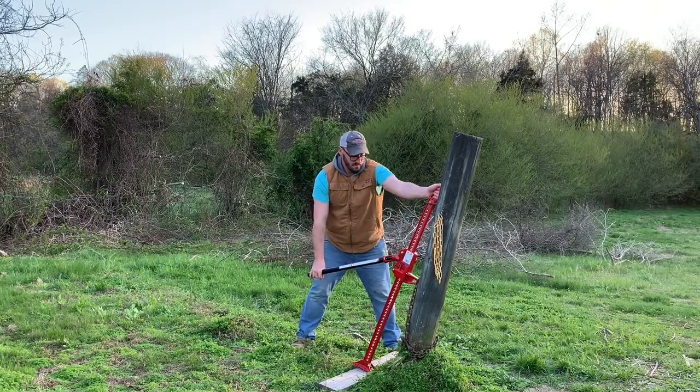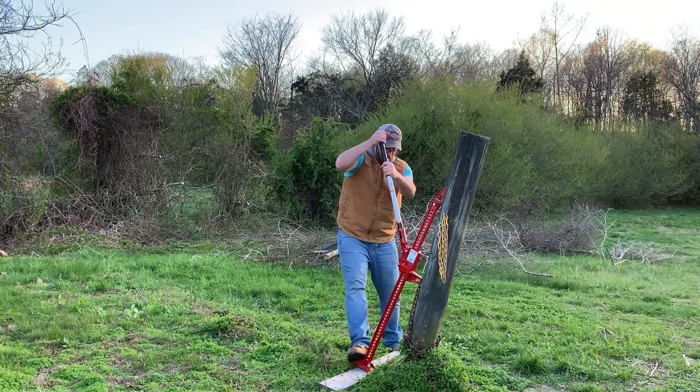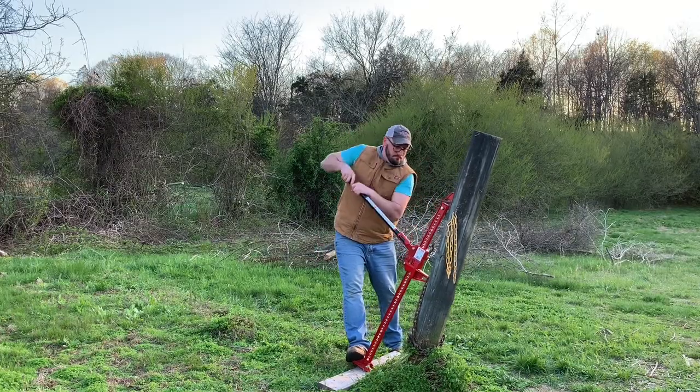A high lift jack is a very useful tool, but it can also be pretty dangerous. Keep a firm grip on that handle whenever you're using this jack, and always, always, always use your brain and don't do anything stupid.